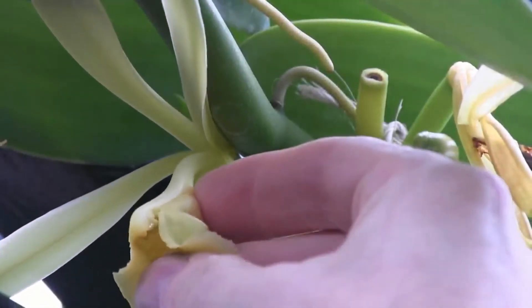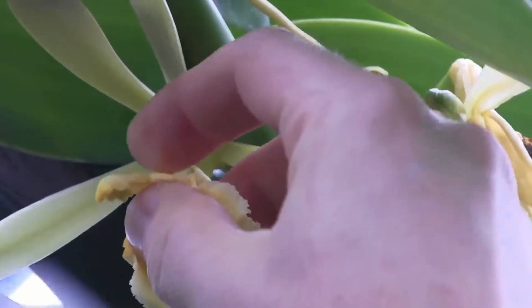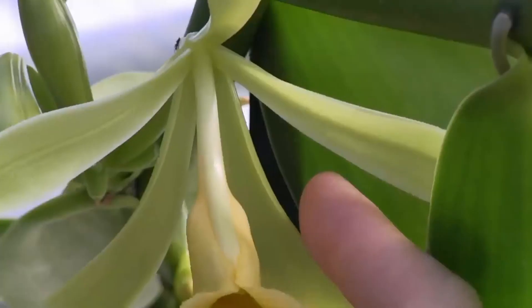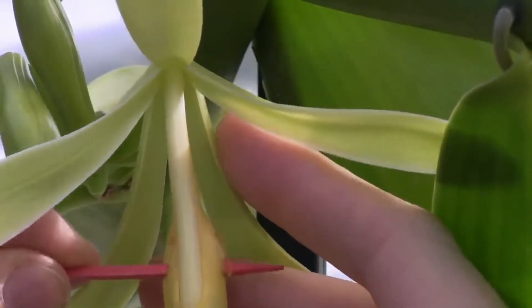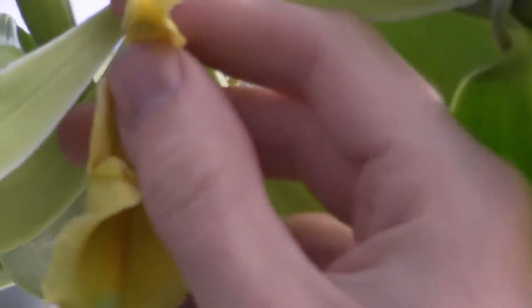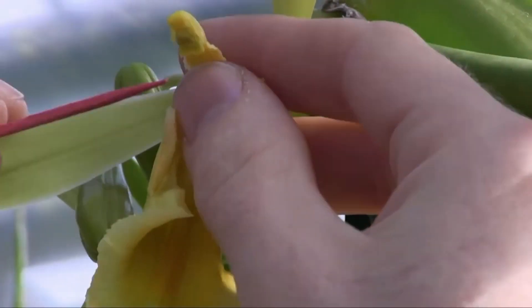Unfortunately, the first thing that you're going to have to do is tear open the flower so that you can get at the reproductive parts more easily. You can either use your fingers to tear the bottom part of the lip off of the flower, or you can use the toothpick to pull the flower open. Once you have the column, or reproductive structure, exposed, you'll see that there are two parts that you have to identify.